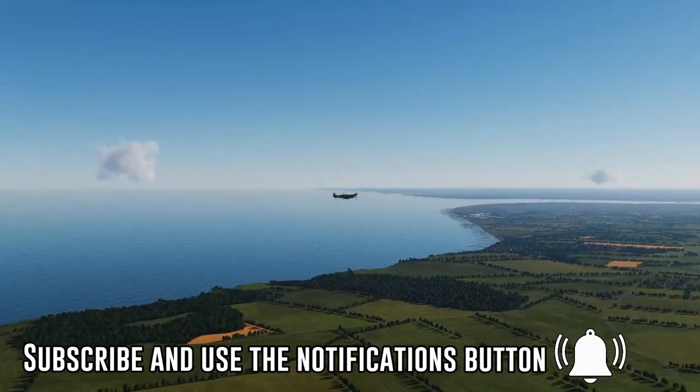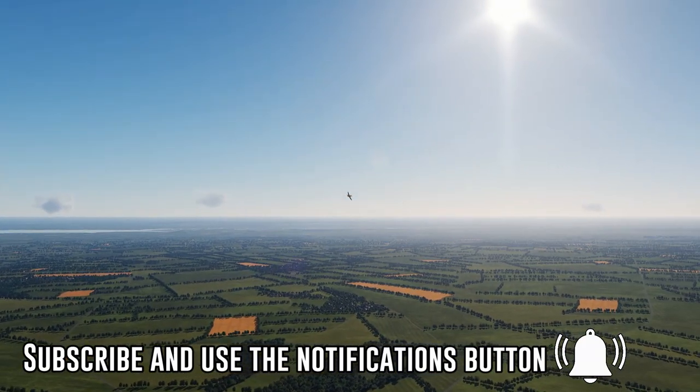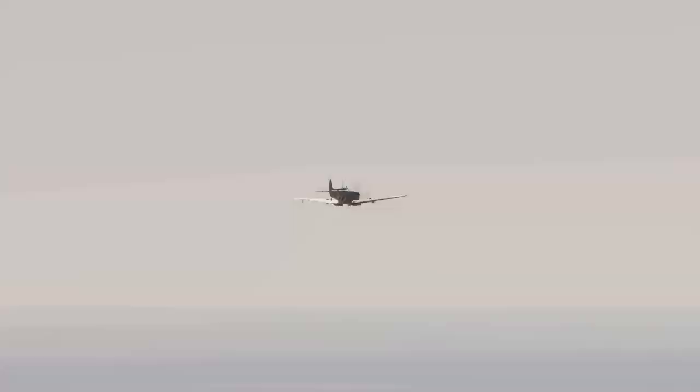That completes this tutorial on dive bombing the Spitfire in DCS. If you enjoyed it let me know using the like button or comment, and don't forget to subscribe using that notifications icon. Until next time, remember to always fly safe and check your six.